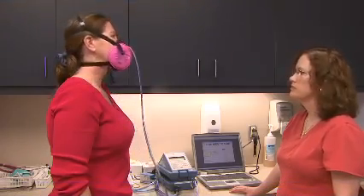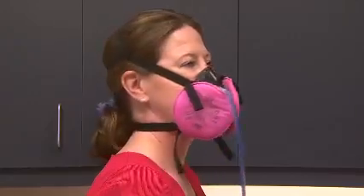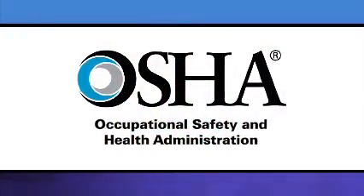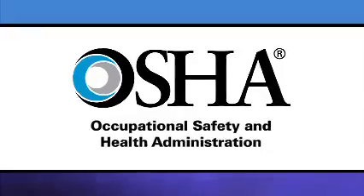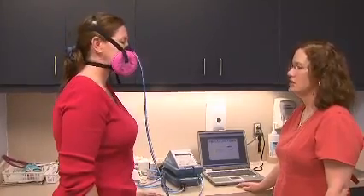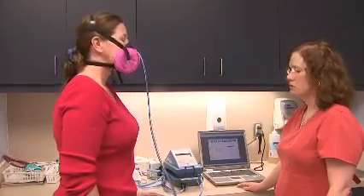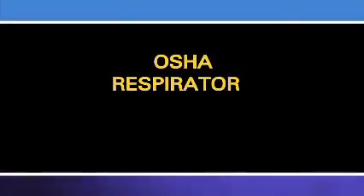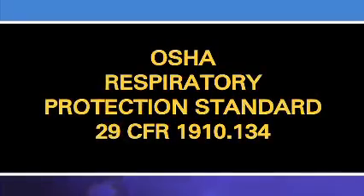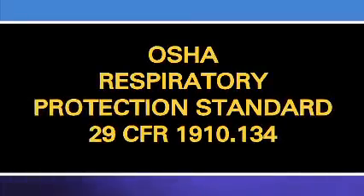This video is about the respirator fit testing requirements for any worker who is required to use a tight-fitting respirator. The Federal Occupational Safety and Health Administration, also called OSHA, and State OSHA agencies require employers to fit test workers who must wear these respirators on the job. This video provides a brief overview and general information about fit testing requirements under the Federal OSHA or State OSHA Respiratory Protection Standards.